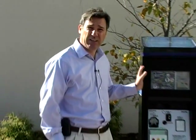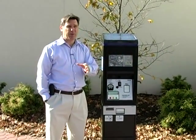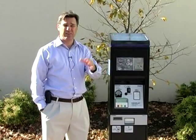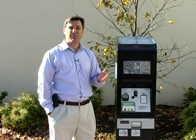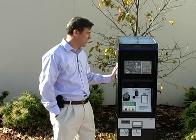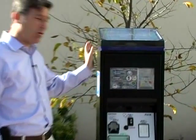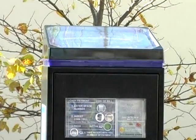We have two machines like this in each of the lots. Every parking space is labeled with four digits. For instance, I am now parked at Spot 1053, and I'm going to explain how to work this machine. It's very simple — it's a solar machine, so there's no electric. It's solar and battery operated.